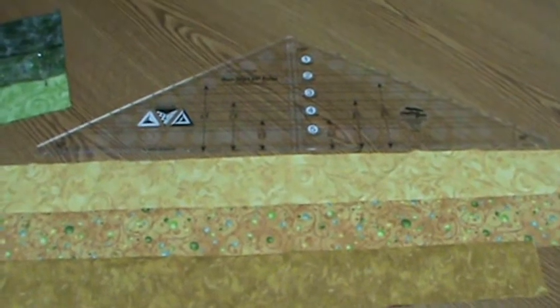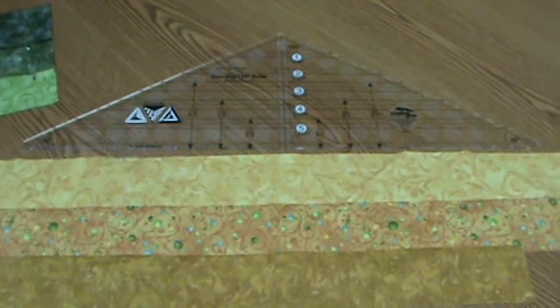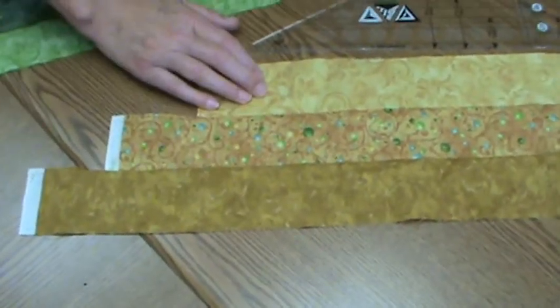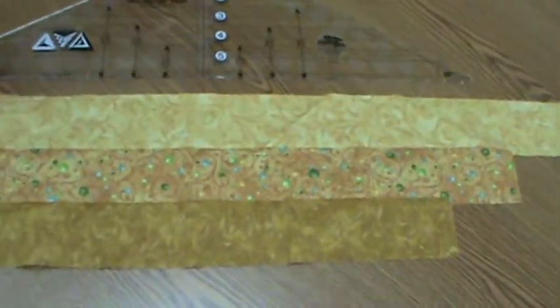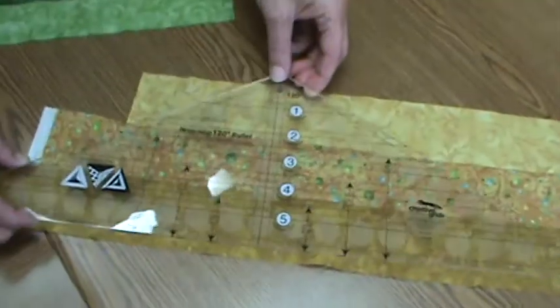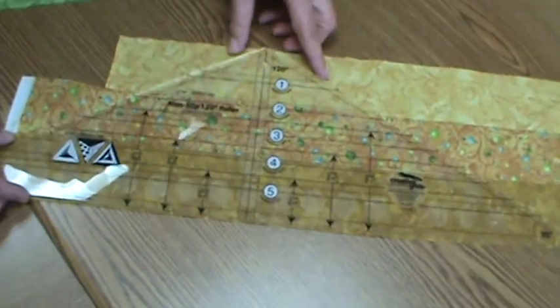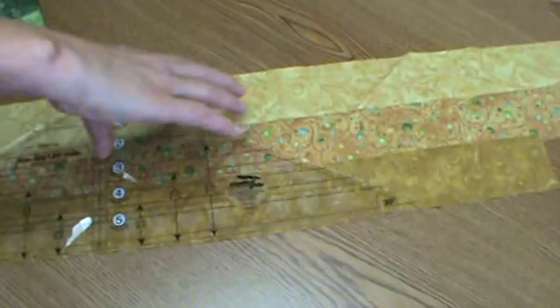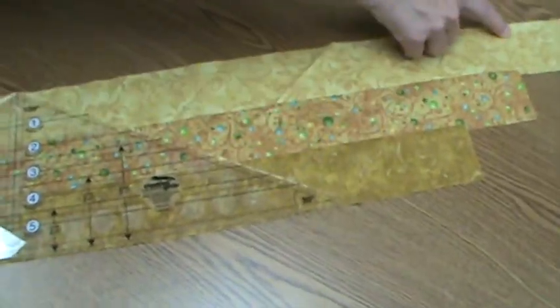This is the Creative Grids 120 degree triangular ruler. What I've done here is sewn three 2½ inch strips — they're 27 inches long, and that is listed in the instructions so you don't have to remember. We put the tool on that strip set and cut our triangle, then spin the tool and cut a second triangle.